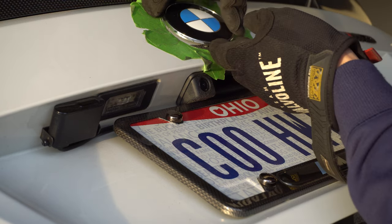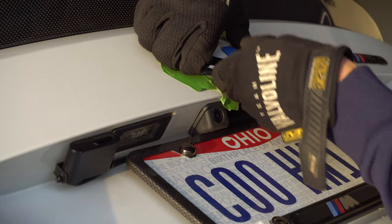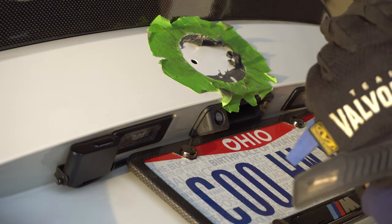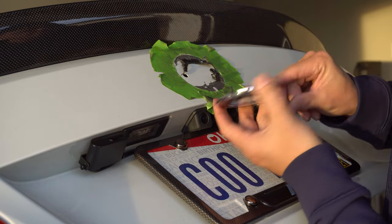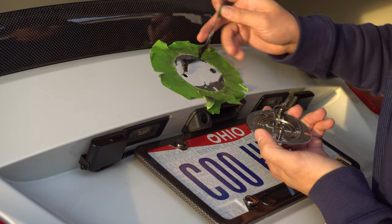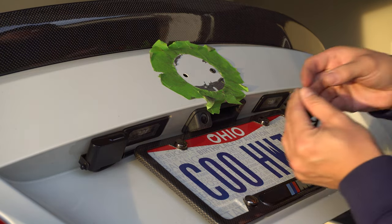There we go, got it. A lot more difficult on the rear because of all the tape, and my little plastic grommet actually came out with the roundel, so I'm going to have to pull it back off and put it back in place. I need to clean all this up first, and the new roundel should have a little bit of tape on it, which I think will be a good idea.